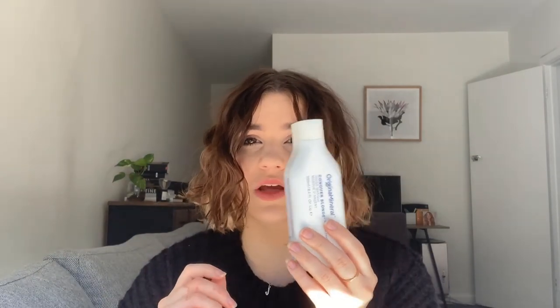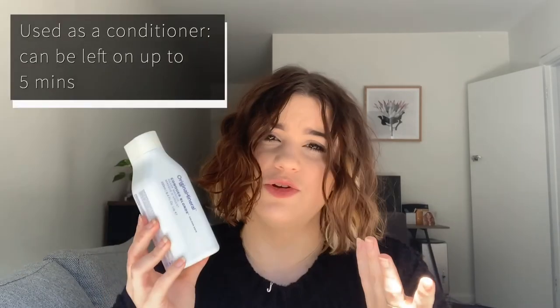Pair this mask with the Conquer Blonde Silver Shampoo if you're after a really intense cool tone blonde or a silvery natural gray result. For a more subtle effect, the Conquer Blonde Silver Mask can be used on its own after your regular shampoo. This will keep your blonde looking bright and fresh for a more natural result.